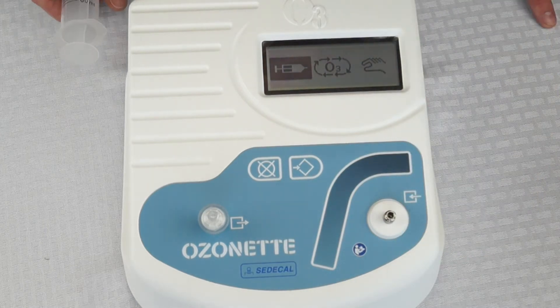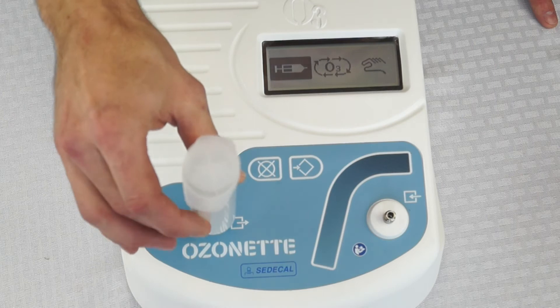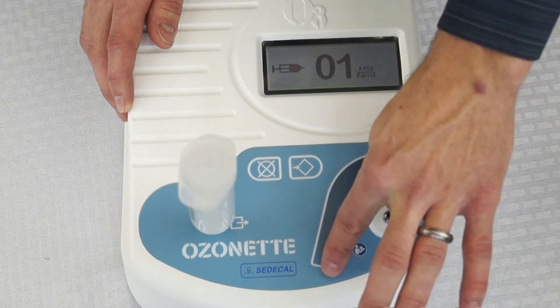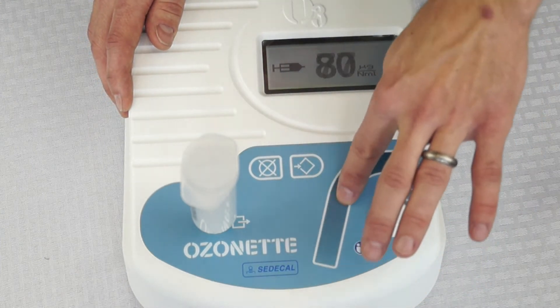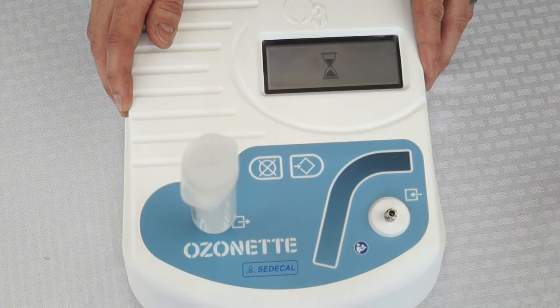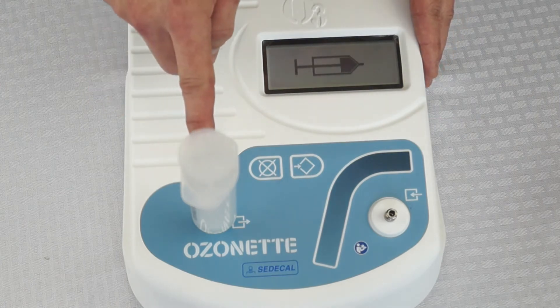If we simply want to draw up ozone into a syringe, we connect our syringe first, then hit enter. We select our concentration value anywhere from 1 to 80, then hit enter and the Ozone Net will automatically fill the syringe.